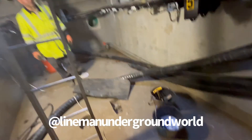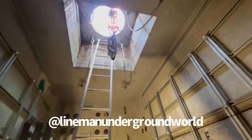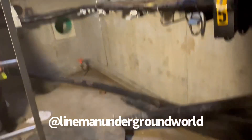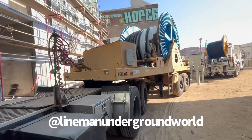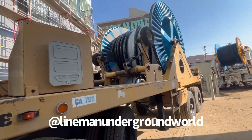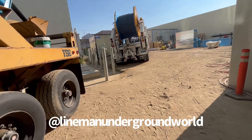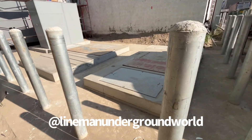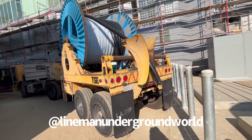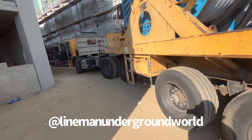My awesome co-worker, Mr. Carlos — I didn't want to mention your name! Job well done. We pulled in most of the reel and that's what we've got left over. This is where the new 34.5 pad mount transformers are going. All right, till the next one!